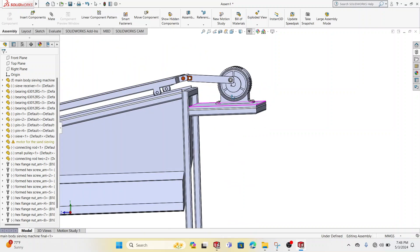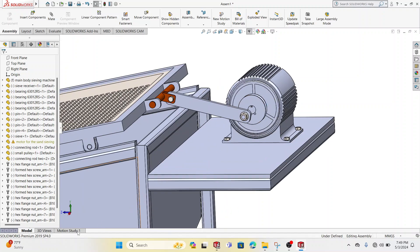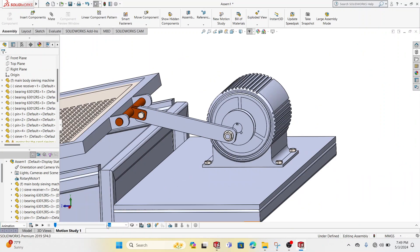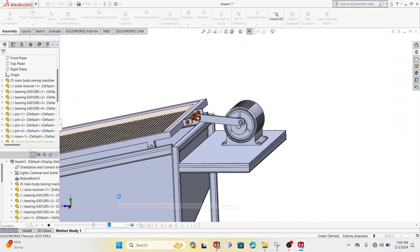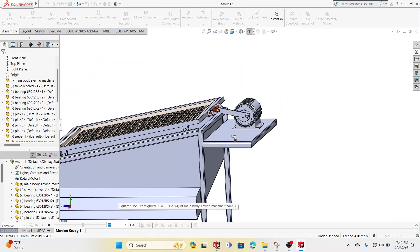The next part is going to be simulation. I'm going to simulate this motor rotation — I'm going to do some motion study. I'll add the motor here and set the direction — it's pretty convenient, then I click that. Basically, this is how this will be working.